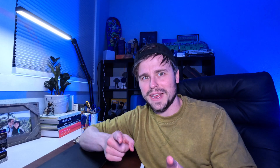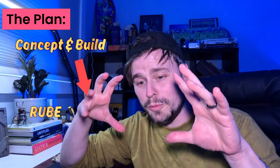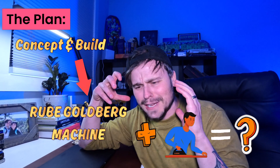I thought to myself, how in the heck am I going to make a full video about an iron? And then it struck me — this is finally my chance to build a Rube Goldberg machine! Something I have wanted to build on camera for years, since I even started this YouTube channel. So in today's video I'm going to concept and build an entire Rube Goldberg machine involving the iron to do some awesome specific task that I'll figure out later on — and hopefully it'll all work. Hopefully.